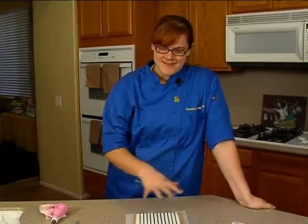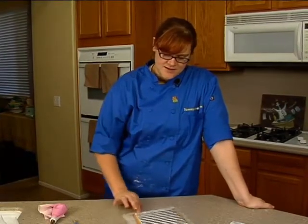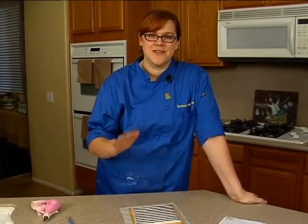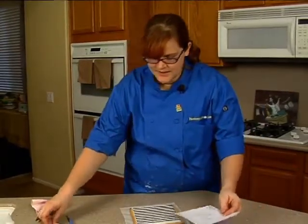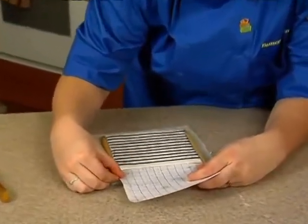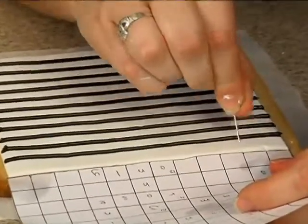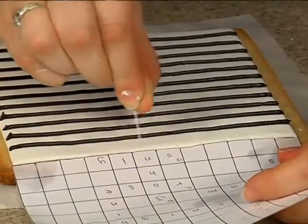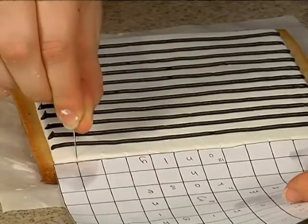Once you have your first set of lines done, you're going to want to turn them so that you can do a good set of lines. Now the first thing you're going to notice is that your pinholes are gone. Don't panic. What you're going to do now is go ahead and take your pattern again, bump it up to your top edge, and very carefully with a pin mark each one of your lines. This is a little more difficult than before because essentially what we're going to be doing is connecting the dots.